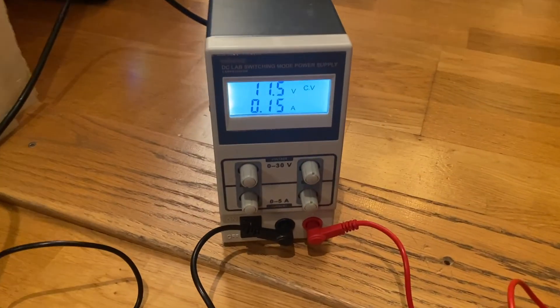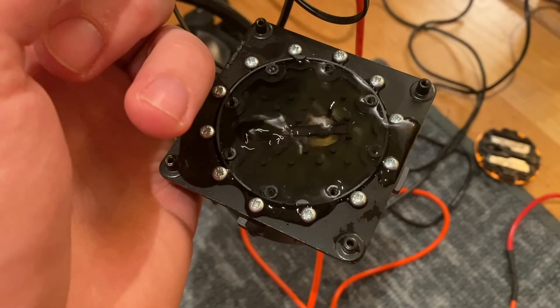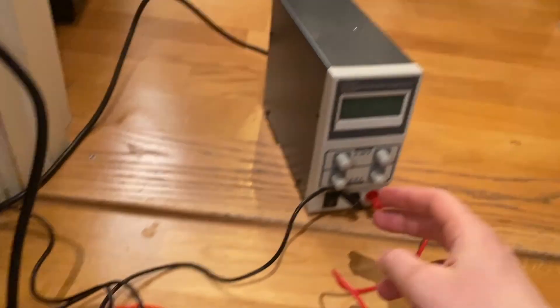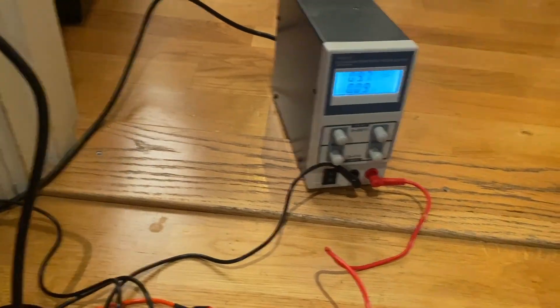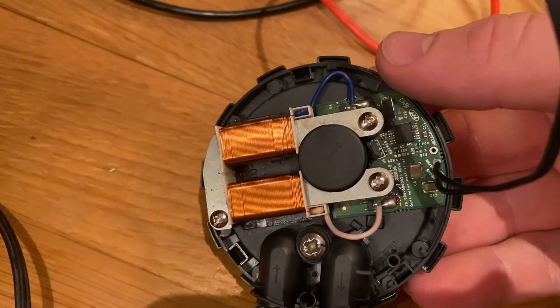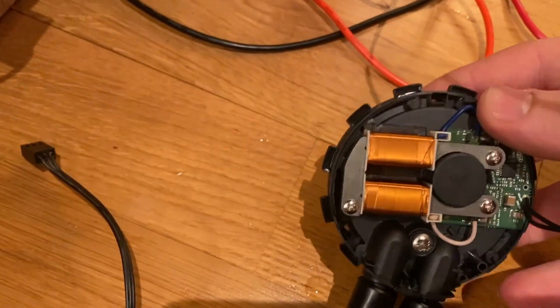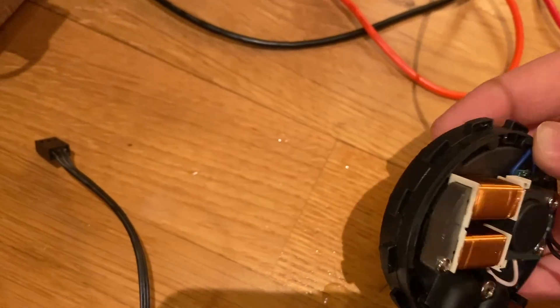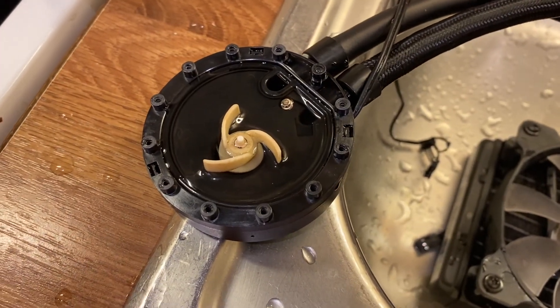We could maybe find a new H55 cooler — the mounting bracket would fit directly onto a CPU H55 cooler. But since these coolers are fairly old, they're hard to come by at a good price, and even if new, we don't really know the condition. So we might see the same problem again with a new H55 cooler in a short time.